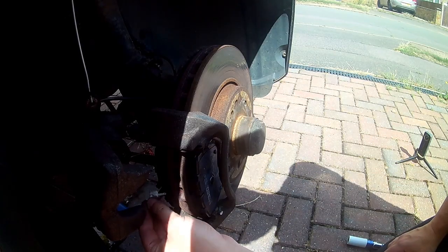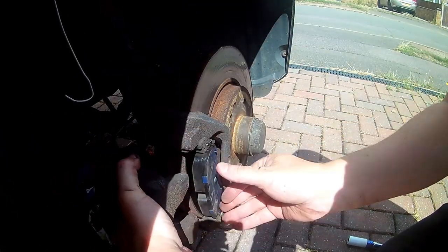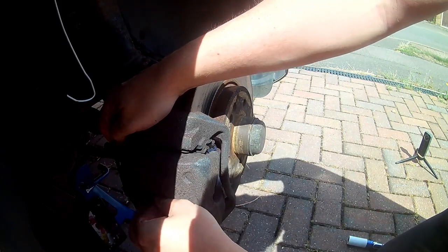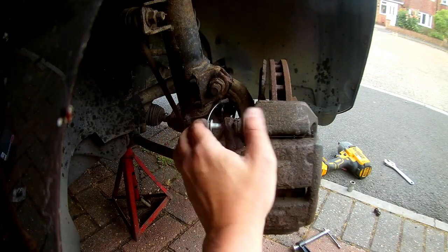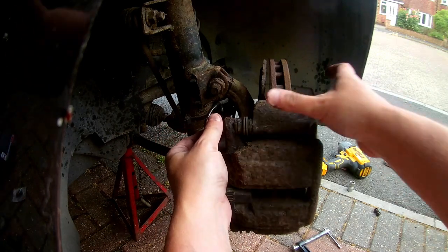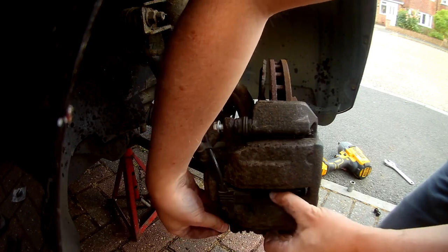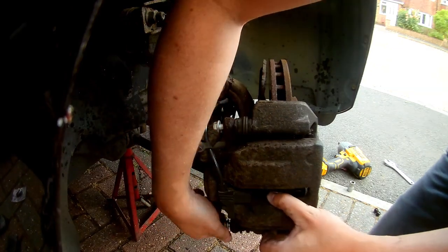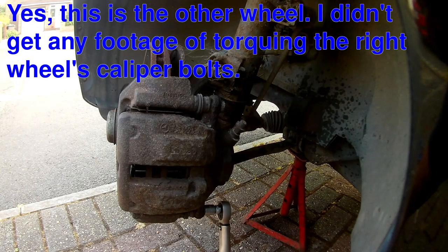Make sure you get them the right way round with the wear sensor clip on the inner pad. Fit the wear sensor to the new pad, and as you refit the caliper, poke the connector through the hole in the caliper. Now you should be able to fit the caliper back over the pads and back into position — the wear sensor will plug back into its socket. If your brake pads came with new bolts, use these to hold the caliper in place; if not, you'll just have to reuse the old ones. These should screw back in without any difficulty, although wiggle the caliper if they won't go in. These should be tightened up to 26Nm, or about 18-20 foot-pounds for those of you in strange foreign parts.